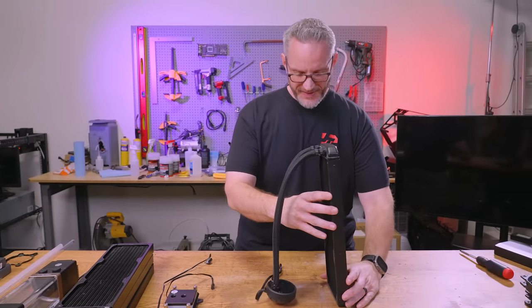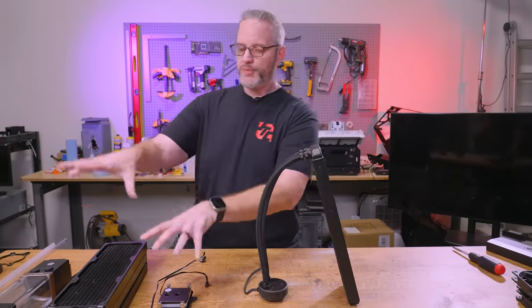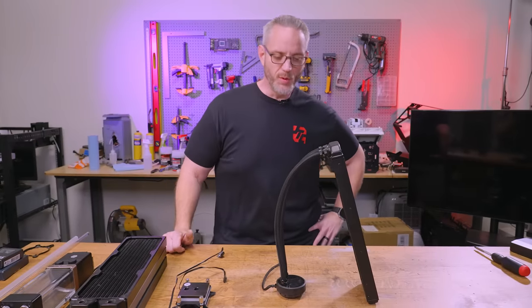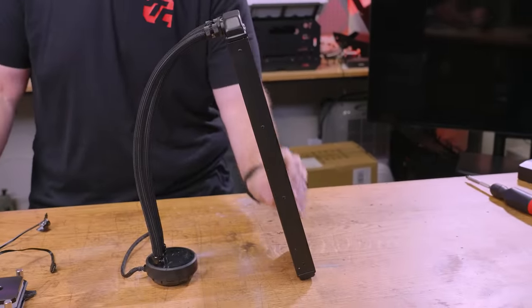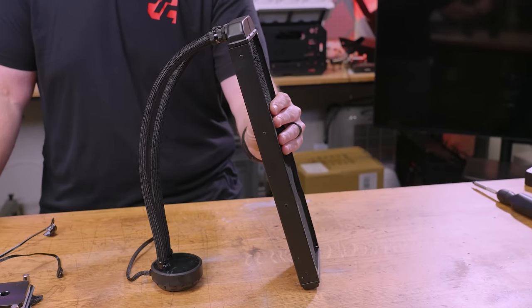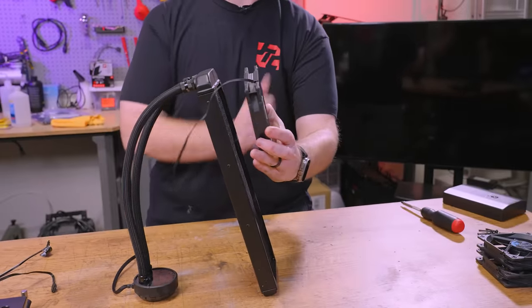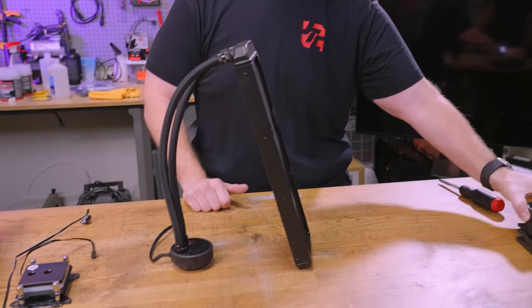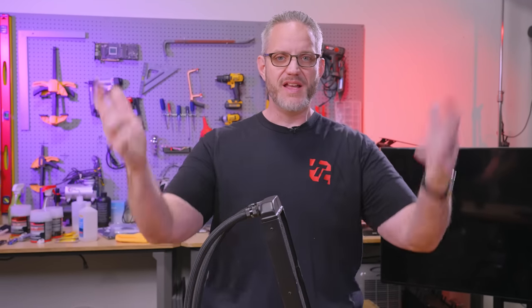Each component that exists inside of an AIO also has its individual counterpart piece that you have to buy when you do a custom loop. First and foremost, there's a radiator. The radiator's job is to take the hot fluid going through it, transfer the heat to the fins in the rad, and then the fan's job is to blow air through that rad to transfer the heat away. That's why it's called a heat exchanger — technically it's more of an active cooling rather than just convection or radiation.